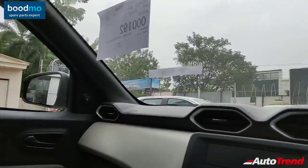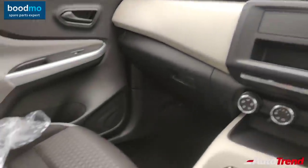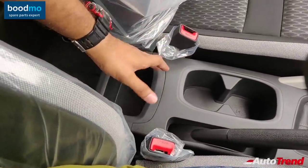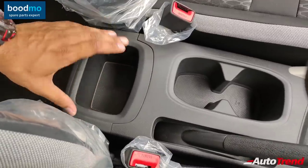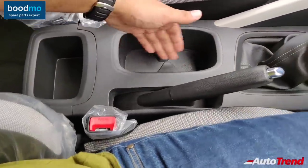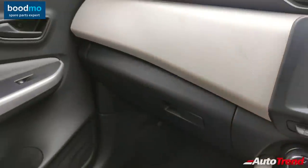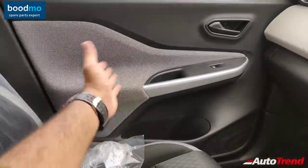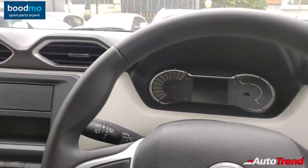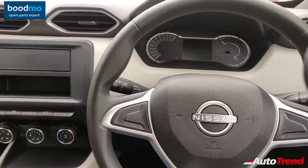Talking about storage spaces, nothing major has been compromised. There is no center armrest, but a useful cubby hole is provided instead. The cup holders and large bottle holders on every door remain the same, along with the very large 15-liter glove box — though without illumination on this entry-level variant. The fabric finish on the door pads is carried forward in a different texture. Even if you opt for the entry-level variant, you don't have to compromise on overall feel-good factor and quality.